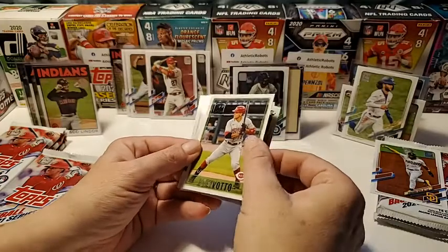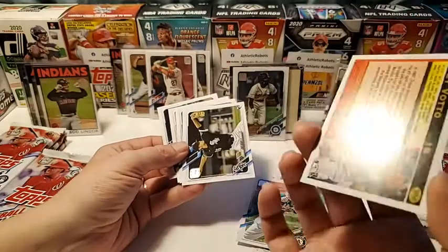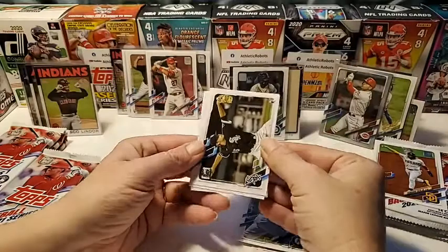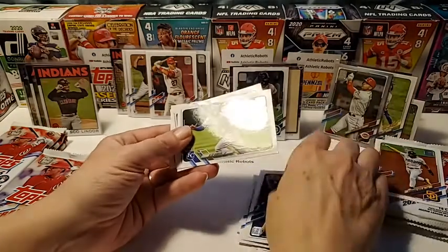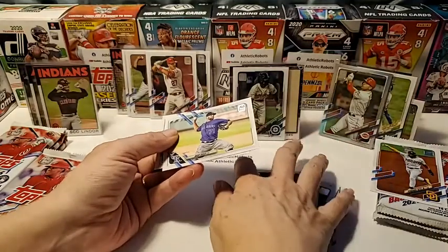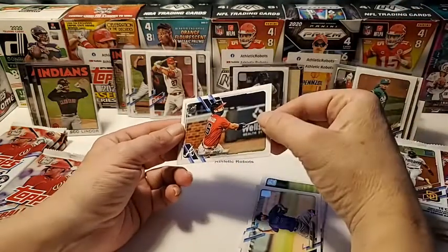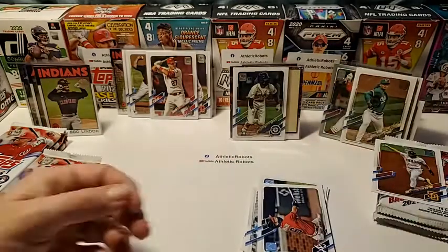Joey Votto — this one looks different. It's a different kind of card. All of them say the 70 on the top, so it just looks different. Alex Gordon, Wade Davis, Travis Arnold — close enough. Sweet, we got the Tatis — nice hit, Jackie!